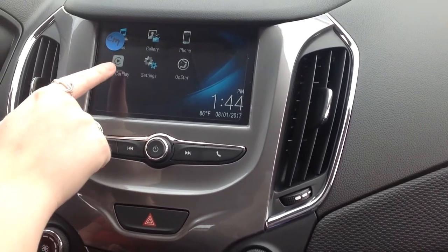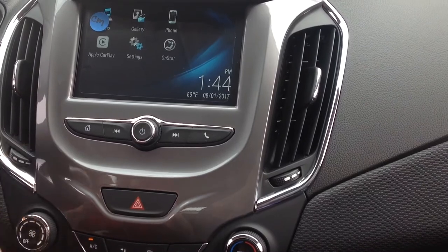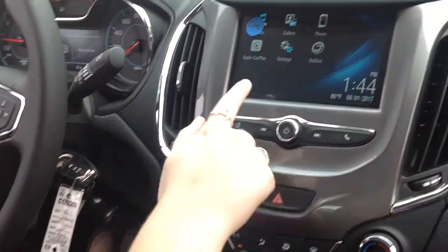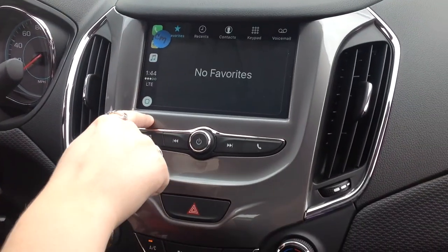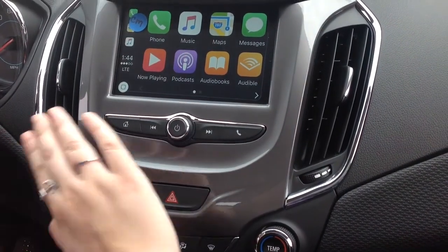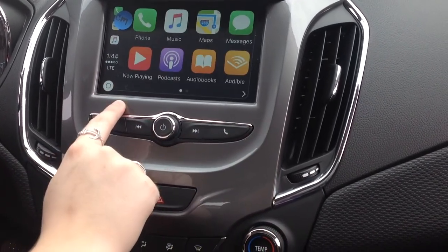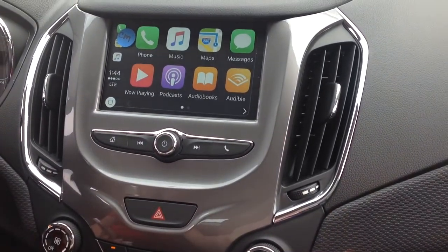So if you open this up, you can actually sync your phone to the vehicle using a USB cord. Once the USB cord is connected, you can open up your phone, go to the home screen, access phone, music apps, different streaming capabilities, as well as Spotify, and then it's easy for hands-free navigation.